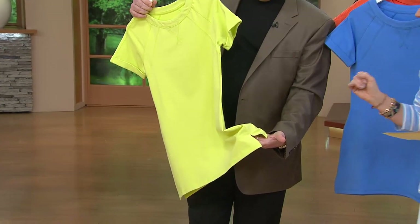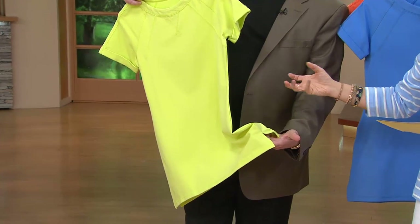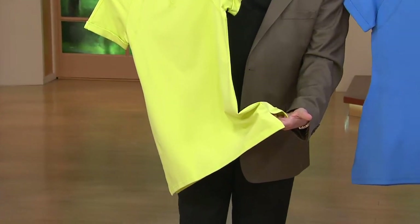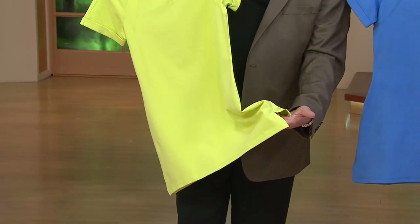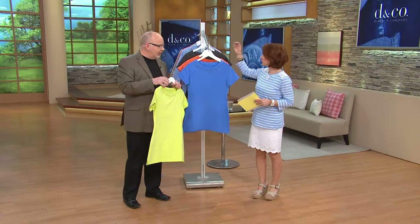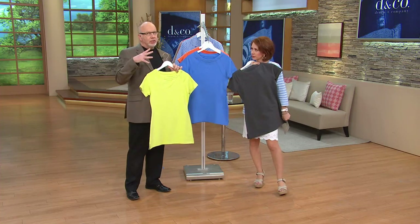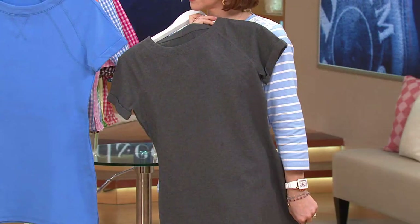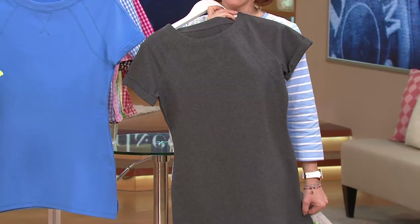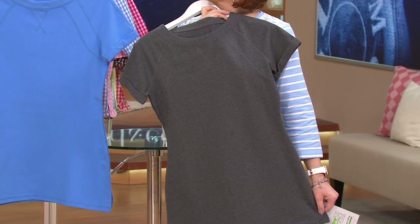It's 90% cotton and 10% spandex so it's going to stretch and come back. I love the side slit too — when you get into tunics, you either need a drapey fabric or a range of movement, and the slit is there for ease of movement. Because of the 10% spandex, this is a fitted garment. If you're used to something looser or fuller, this may not be for you, but if you want something more sleek and shapely, this is perfect.